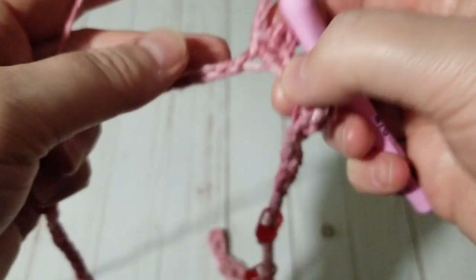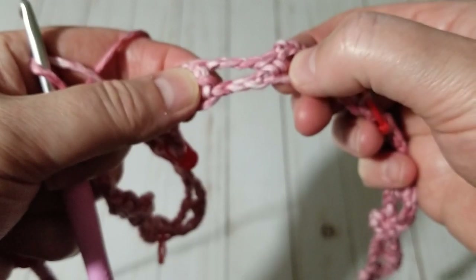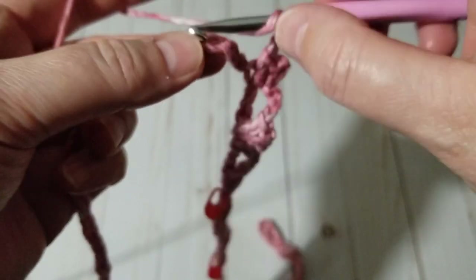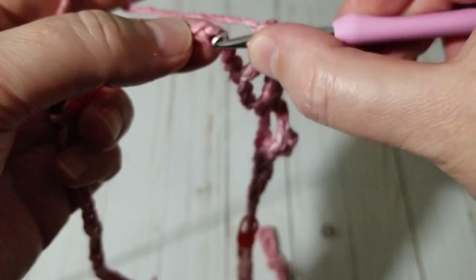Chain three. I skipped two so I repeat that — it has to be equal on the other side. One, two, three — I skipped three on this one, so I skipped two. I'll repeat that. Make a double crochet, one two three, then make a picot.